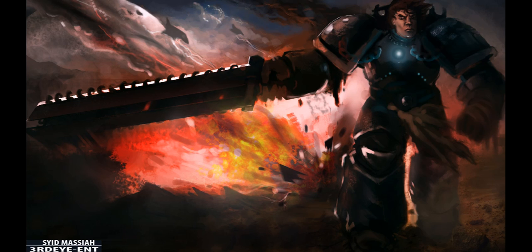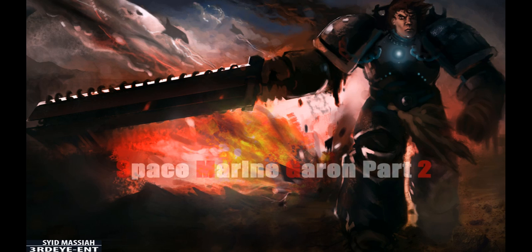Welcome back to how to paint digital space marine gear, part two. In part one we went over the basics on blacking out his shape and getting the background scene done, so let's jump into this. This might actually be a pretty long video, so let's get into it.